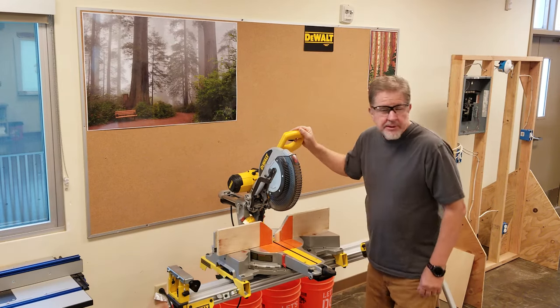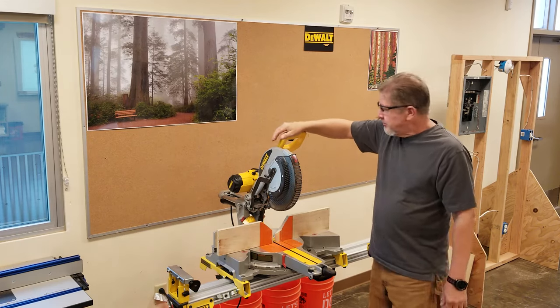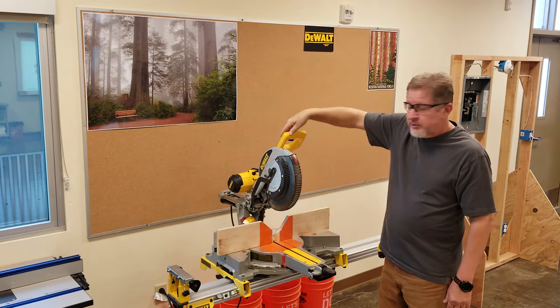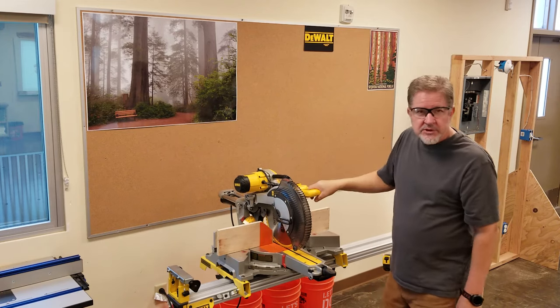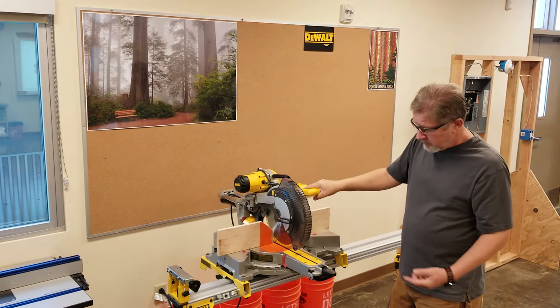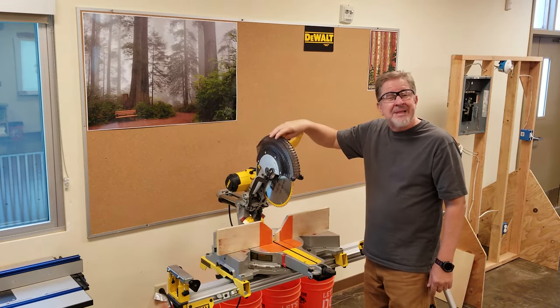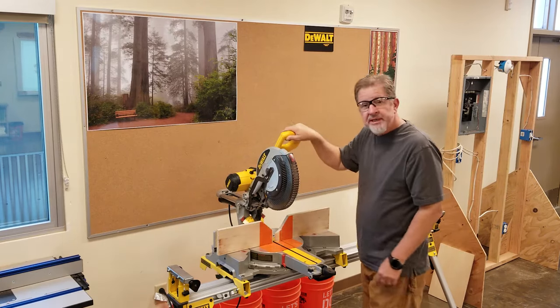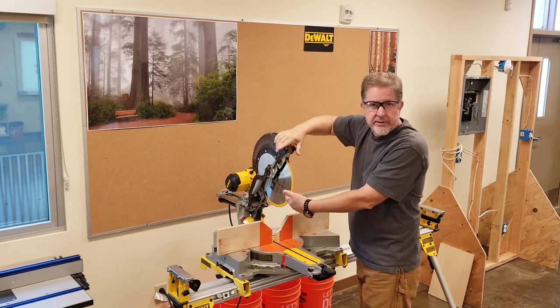First thing we're going to talk about is the different parts and pieces on this machine. Number one is the trigger. The trigger is up here on the handle. It has a trigger guard, and if you squeeze it, it comes on, assuming it's plugged in. On the front here, we have a blade guard. The blade itself, of course, is here inside the blade guard.